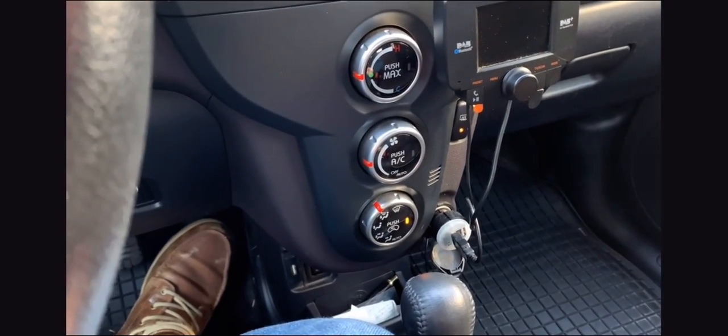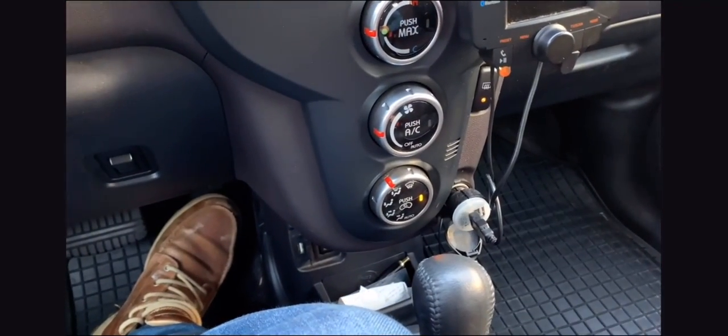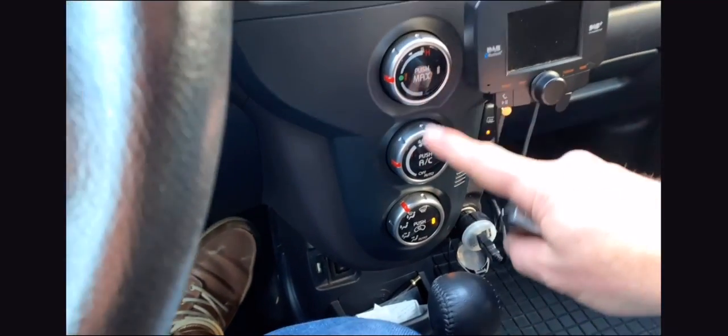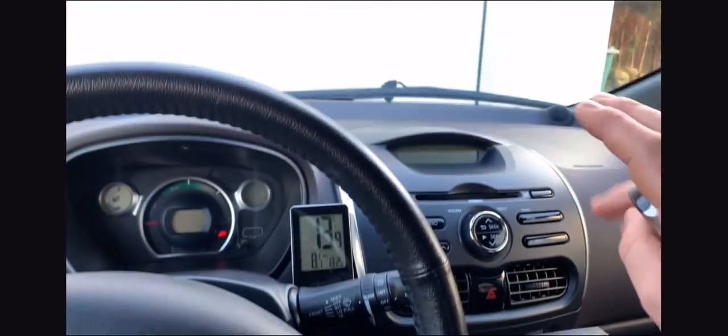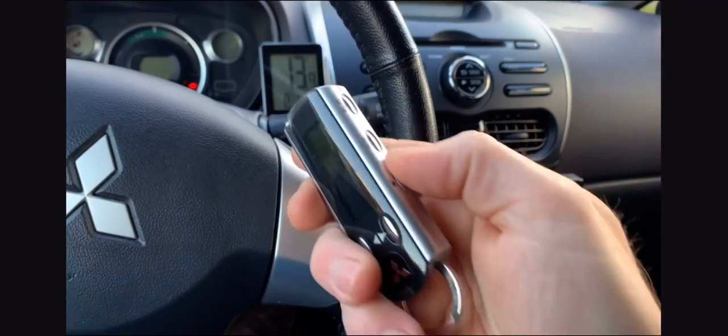The car starts to heat up and automatically the recirculating air comes on, but I never use that so it doesn't really matter how your setup is done — it will always go straight to the windows. The back window will defrost and the mirrors will defrost. That's pretty good.